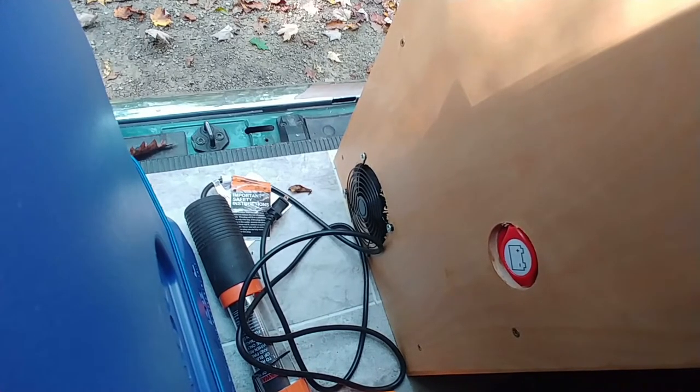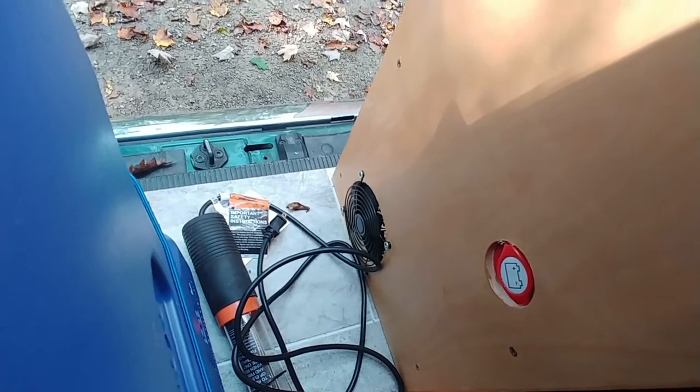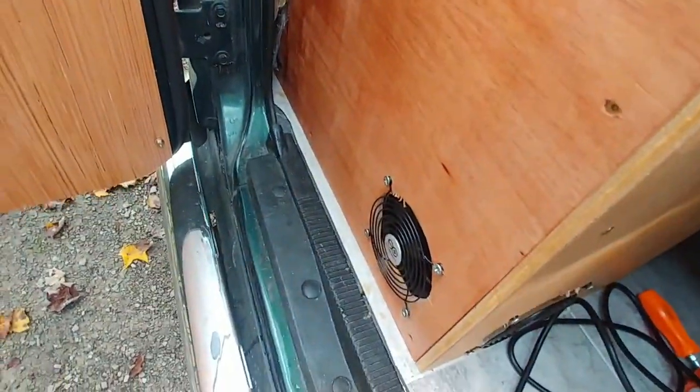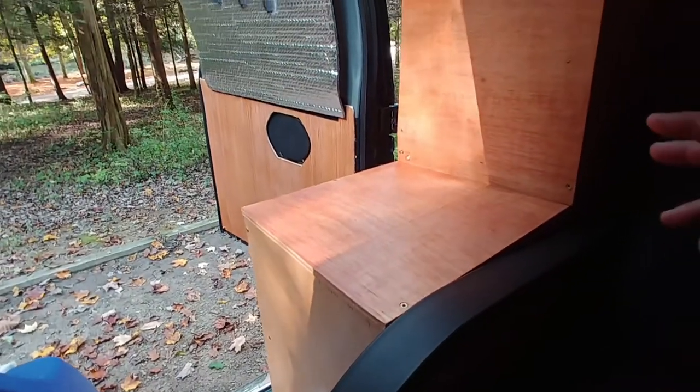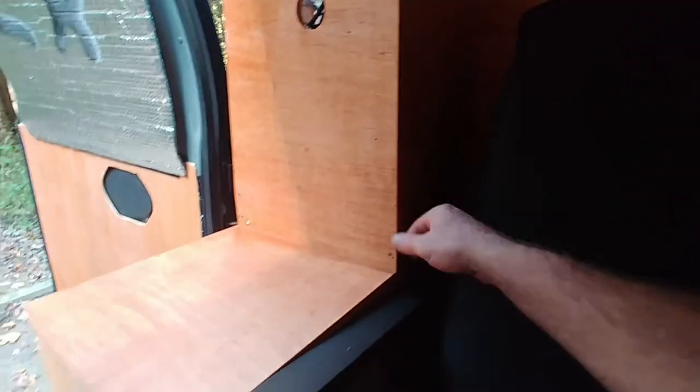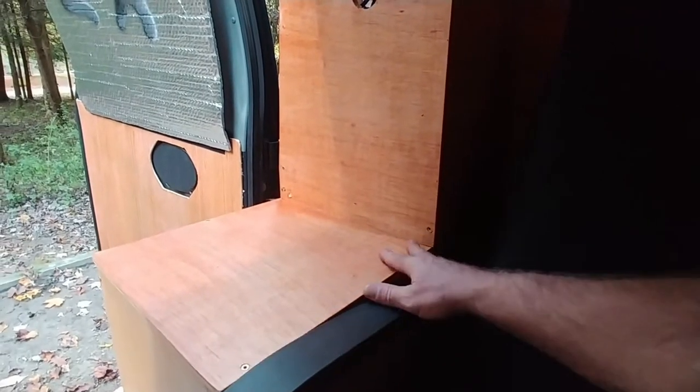When I turn the Renogy controller switch on, you hear a fan come on, and when I shut it off the fan goes out. There are actually two fans — one down there and another one out here. The reason I did that is the batteries and all the solar gear in this cabinet are kind of L-shaped because some of the solar is along the wall and some of it runs the other way.